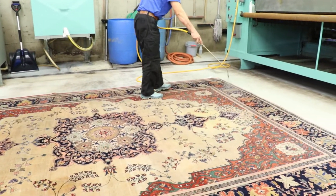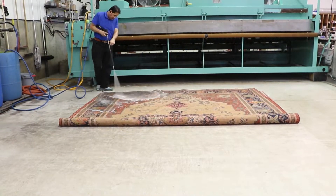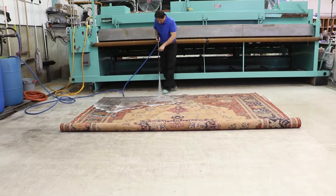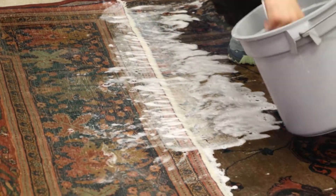Then our GentleJet washer works soap detergent completely from the back to the front of the rug. The rug fringes are done by hand, so fringes look brilliantly clean again.